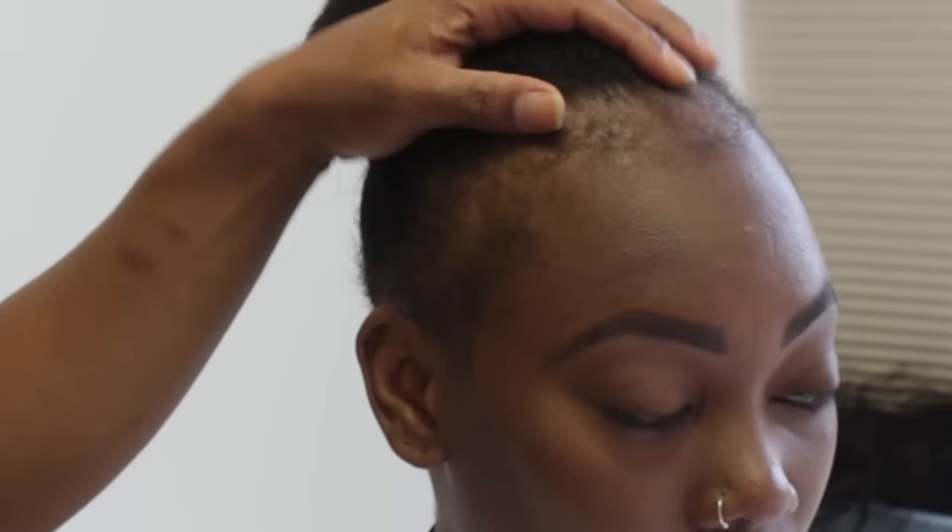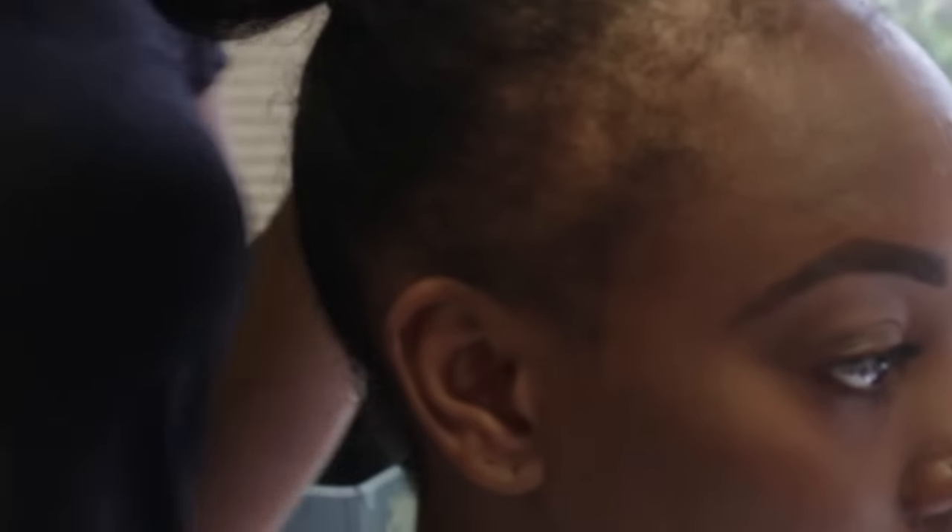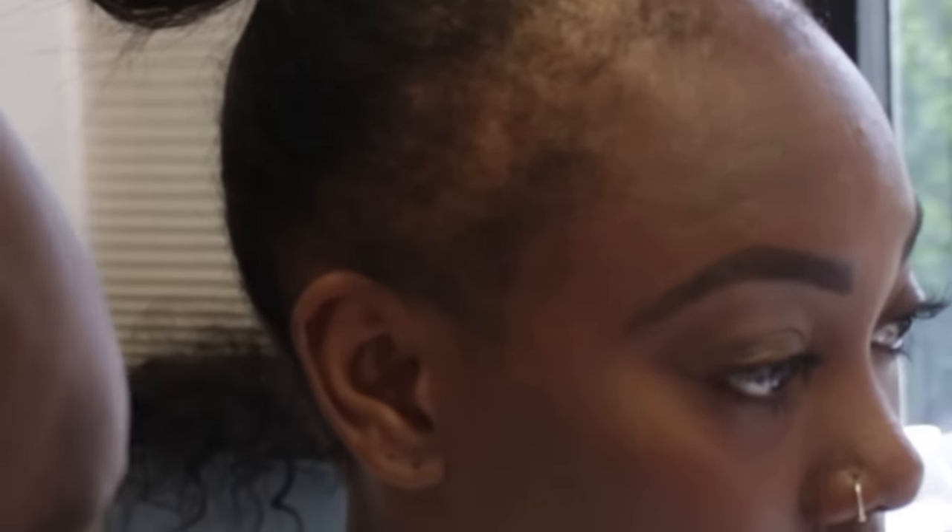Our client has no hair integration in her hair at all. This is all her natural hair, which she wants to keep. She just wants to be able to have edges and thicken up her edges a little bit. So we're just going to add the natural texture edges to her hairline.